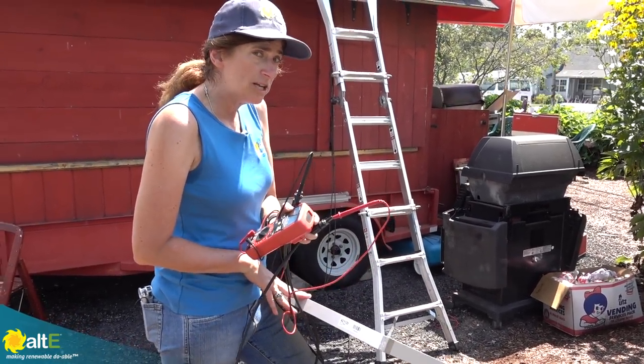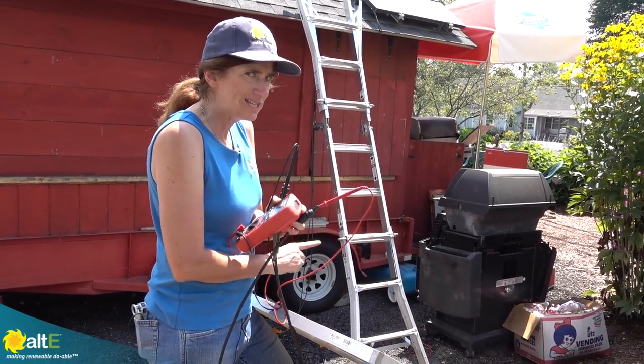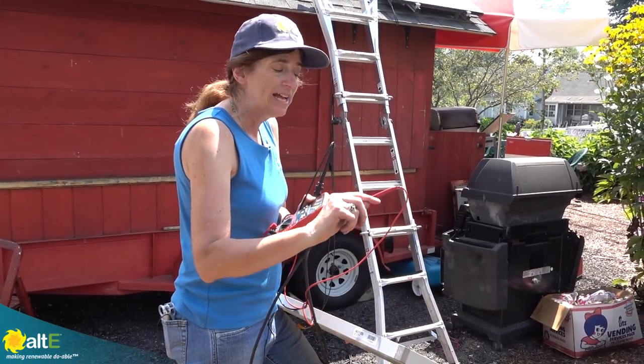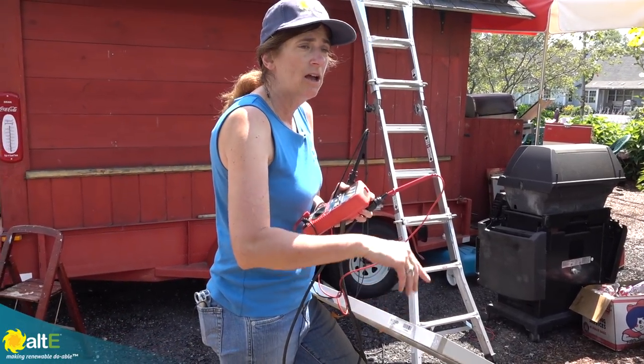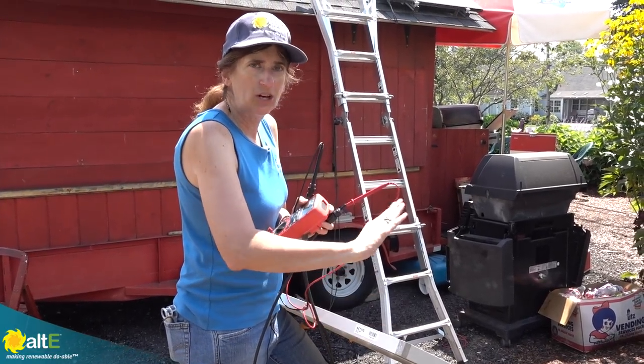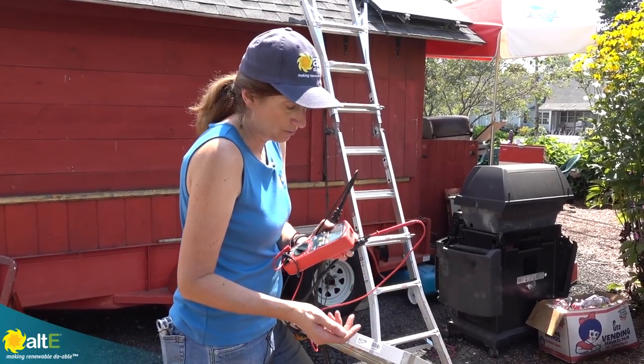So even though this is a 275-watt panel, because of the position of the trailer it's going to be facing west. It's actually a nice thing because it'll be getting direct sun later in the day, but throughout the course of the day it's not going to get the full rating of the solar panel.